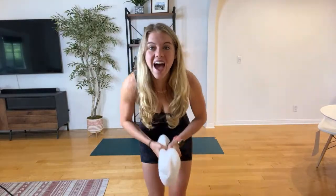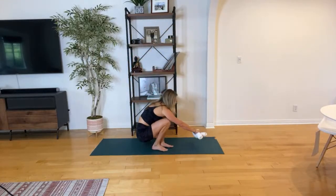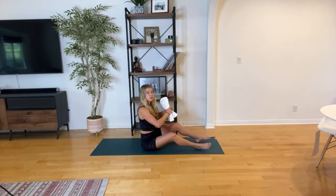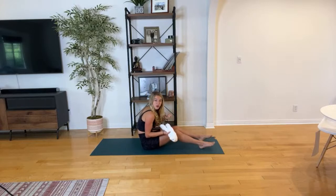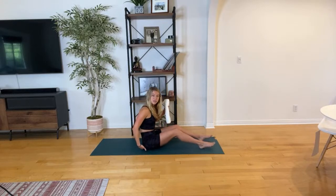Bring it down to the mat and take a seat. We're going to get started focusing on neutral spine today. Neutral spine is where your low back has its natural curve. A lot of times we lose this — we become super rounded in the spine because of poor posture and daily habits. We're all looking down at the computer. So this is really going to help with your posture.